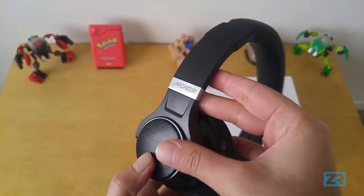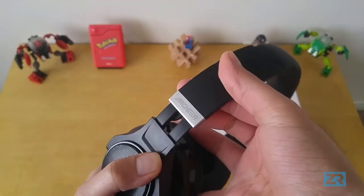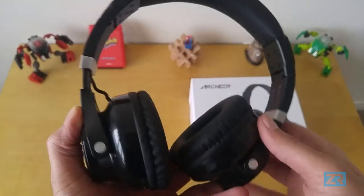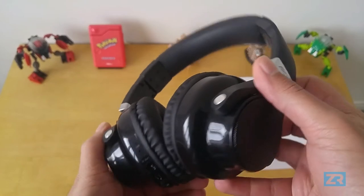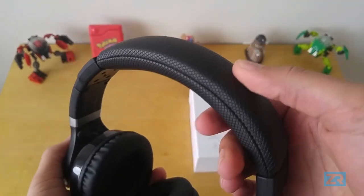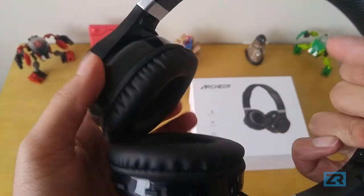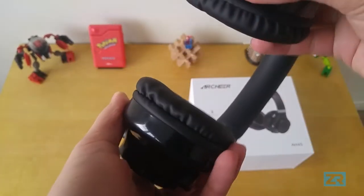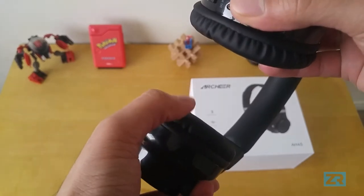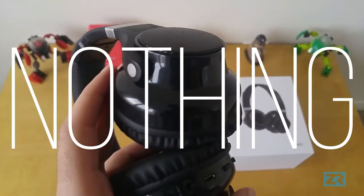You've got matte black plastic on the headband, along with a silver Archer logo on either end, and shiny plastic on the main body, which kind of reminds me of the old school iPhones. Padding is ample, both along the headband at the top and on the ear cups. The left ear cup on my model is a bit squished because of how the headphones were packaged, but I've seen a lot of other reviewers experiencing the same thing, and I'm told that it'll rise back up eventually.